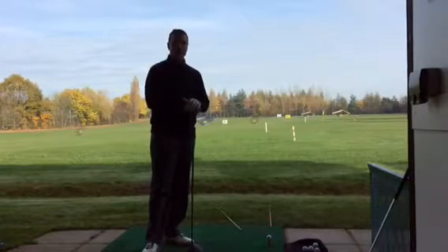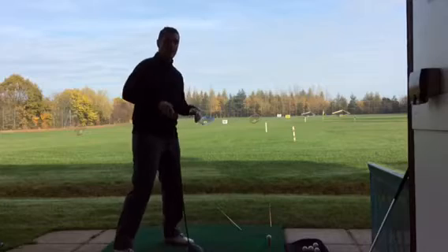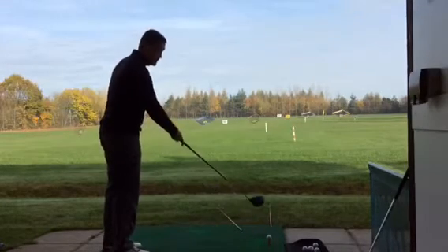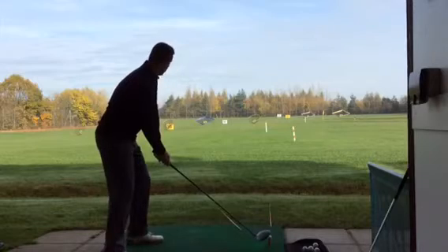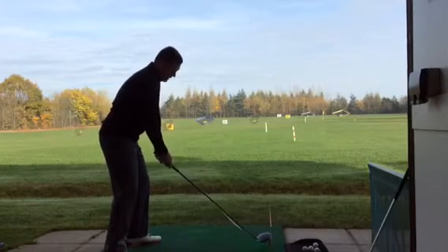Firstly, what causes a fade or a slice? A fade is just a smaller version of a slice. A fade happens when the club path goes to the left for the right-handed golfer but the club face is pointing to the right of that. I'm going to place down the orange line and swing a little bit down the yellow line, so I'm aiming a bit left.